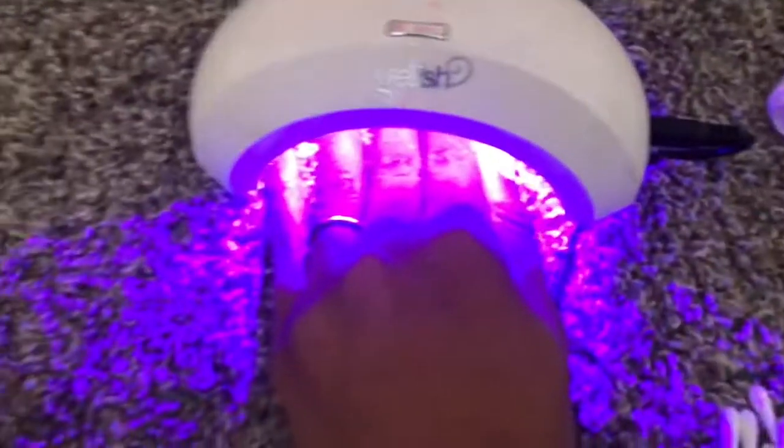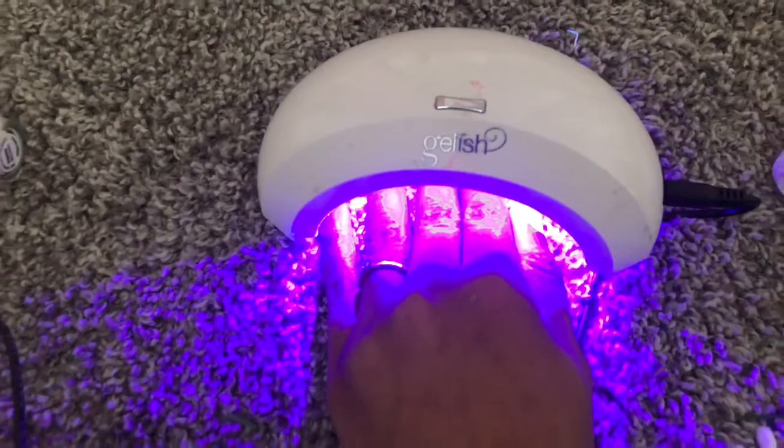I'm going to get my cuticle softener and rub it across my toes, let it sit for a second. Get your cuticle pusher and go in circles around your nail bed while pushing your cuticle backwards. Now I'm doing my gel nails — I finished my toes. They don't look the best, but I was rushing, and that's what happens when you rush.